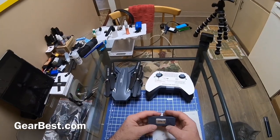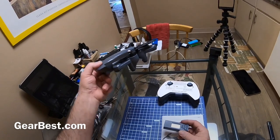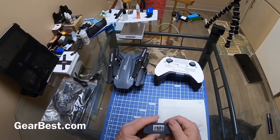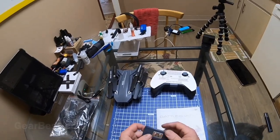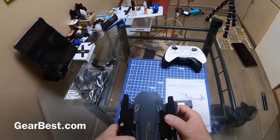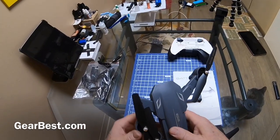It has an 1800 milliamp-hour battery, which is double the size of the original one. The original was 900 — I have the original one, haven't flown it for a while but I still have it. 1800 milliamp-hour is good, that's a nice solid battery.